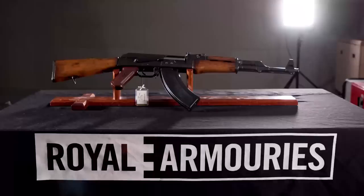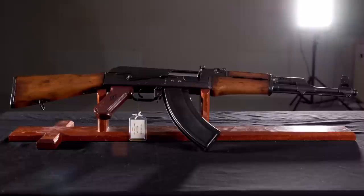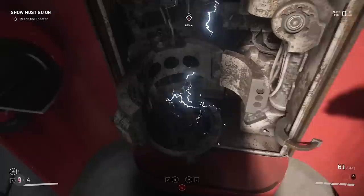Let us know what other games or guns you'd like to see Jonathan break down, and make sure to subscribe for more of this kind of content on the channel, including Loadout, which takes an in-depth look at the most iconic firearms in gaming. Right, let's take a look at the weapons from Atomic Heart.